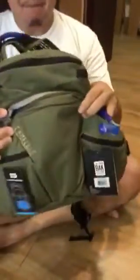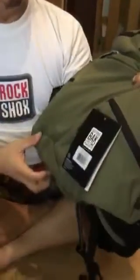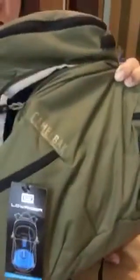Hi guys, Jason here for Retro Mountain Biking Action Supply Sales Philippines. What I have with me is my new Skyline Camelbak LR. The color we chose is the olive burnt color.